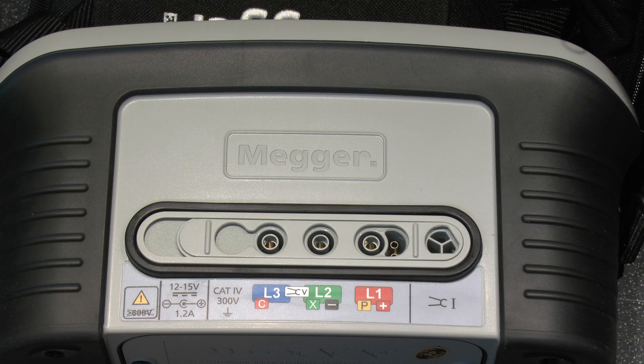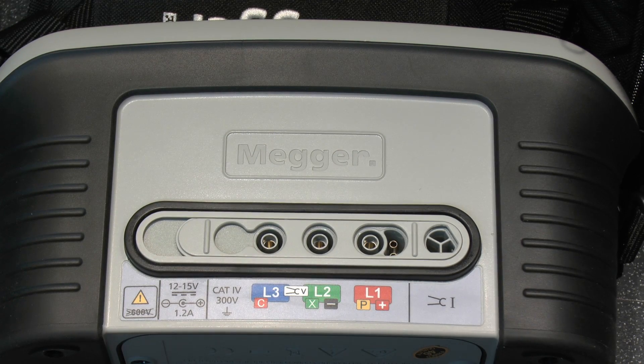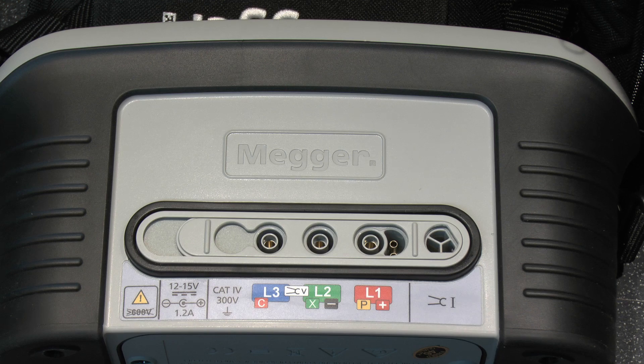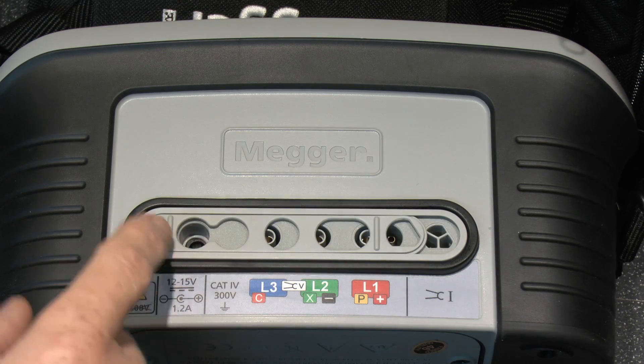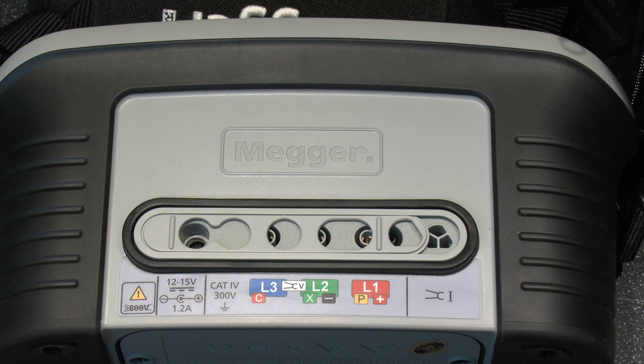On the front there are connections for the test leads — three of them, colour coded red, green and blue, matching the leads it comes with. There's also a port for a current clamp as an optional accessory. Sliding this cover to the charging position exposes the charging input — 12 to 50 volts, 1.2 amps — and the sliding mechanism means you can't have test leads plugged in while charging.